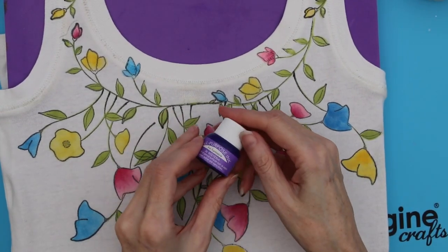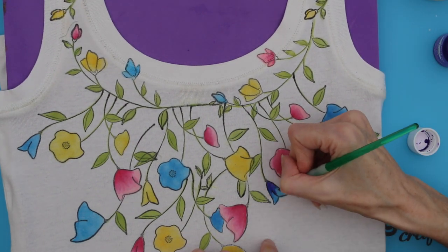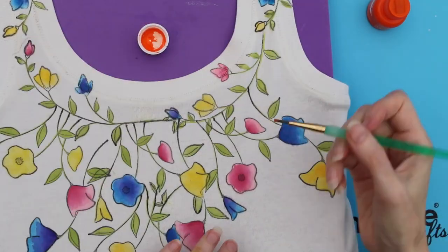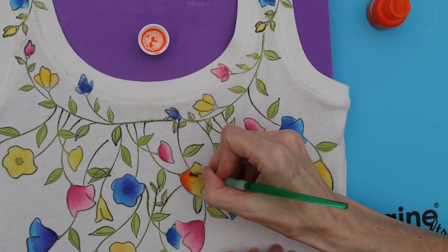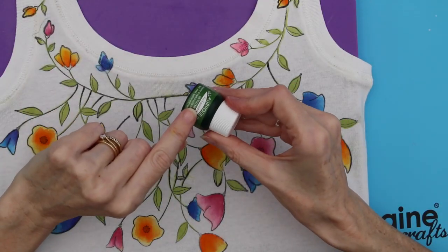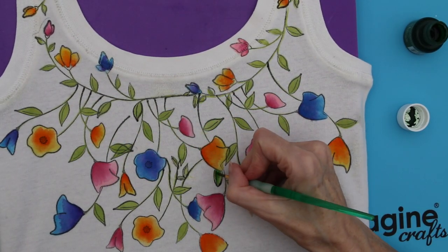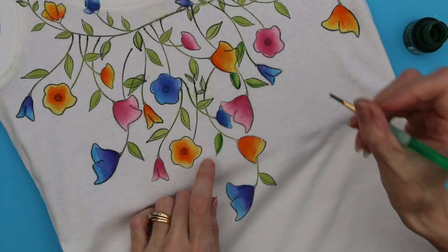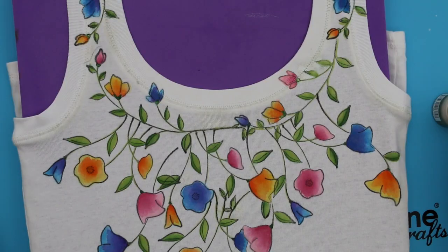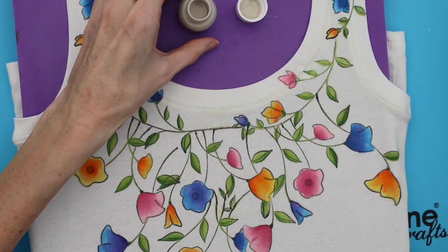Next, use Wisteria, then Tangerine on the yellow flowers, and Thyme on the leaves — remembering to blend into the base colour using water. You don't need much; it will blend quite easily. Then finally, add some Champagne Mist to give a little bit of shimmer to the centre of some of the flowers.